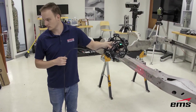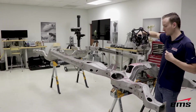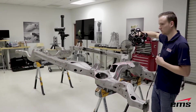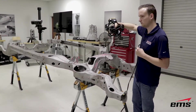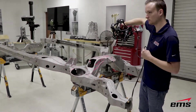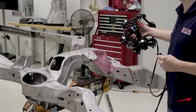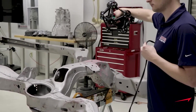Once the software is done optimizing all the targets, you can remove the scale bars and the coded targets, and just leave the 12 millimeter targets on the part. Those are essentially your dynamic referencing targets as you'd normally use with the Metra Scan system, but now they've been optimized to increase their accuracy.